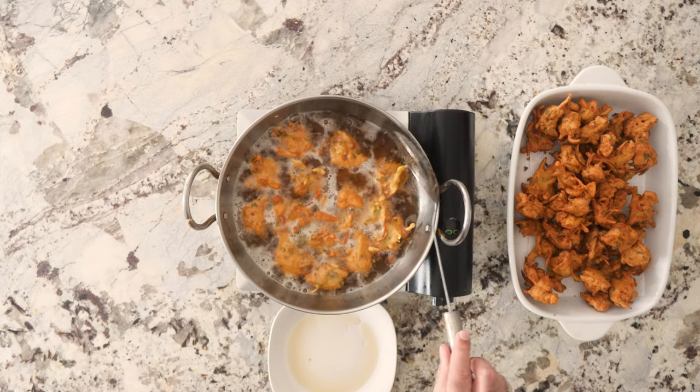Today on Shmindyan, we're making the classic Indian snack, the pakoras. Pakoras are a spicy batter deep-fried fritter which is perfect for your afternoon tea. Let's make it!